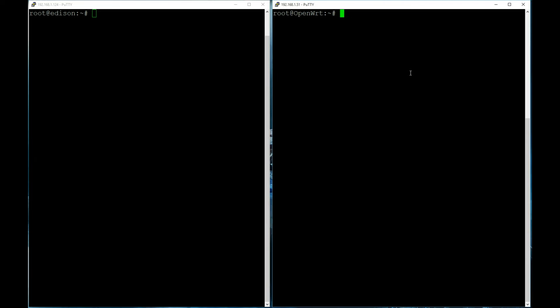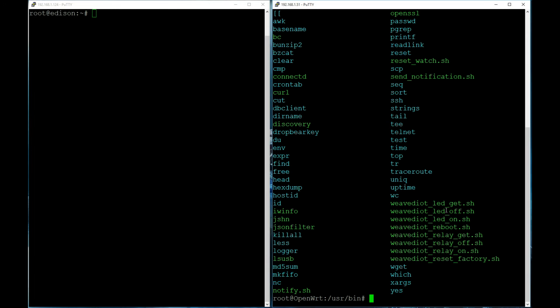On the Weaved device, if you go to the /usr/bin directory, there are scripts for turning the relay on and off inside the power plug. For those who don't know what I'm talking about, search 'Weaved' and you'll see videos I've done with Raspberry Pis. You can run those on/off scripts to turn the relay on and off just by running them.